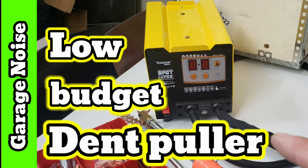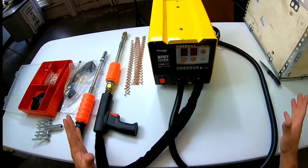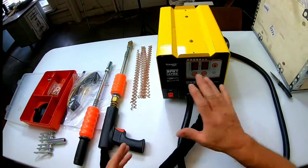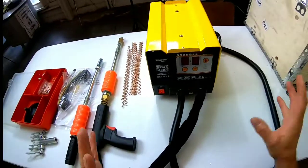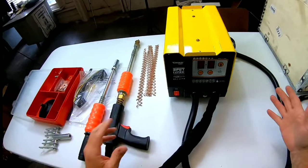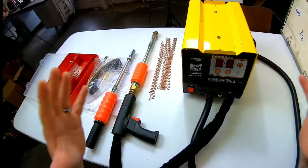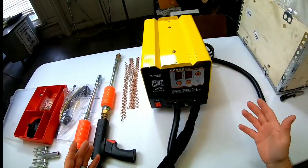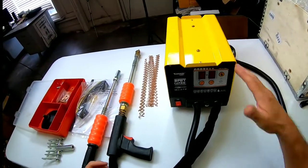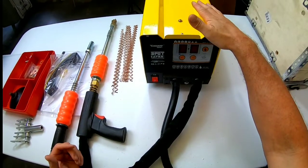On today's episode of Garage Noise, we're going to take a look at this dent puller and see if it's worth the money. Now we have everything unboxed. This is the G90E Spot Panel Repair Tool. This is a really inexpensive tool. Other tools that do the functions this tool does run anywhere from $1,000 to $3,000, so I thought I'd give this a try. This is about $280.